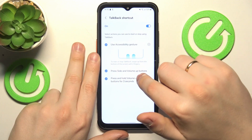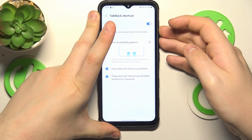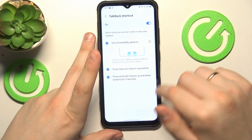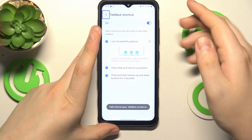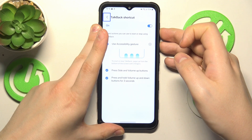And let's also try the last method, that is pressing and holding both volume buttons for three seconds to enable, and the same motion to disable the TalkBack as well. So TalkBack is switched on — let's switch it off the same way.